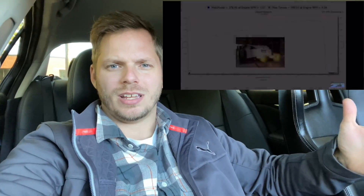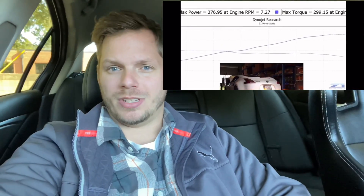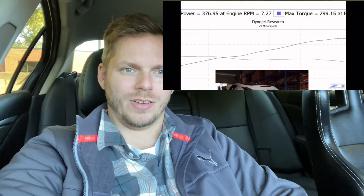We're piggybacking off the 400 horsepower video I did not too long ago. In that case we were looking at a Z1 Motorsports 370Z — not their car, but one they worked on — that made 376 horsepower to the wheels and 299 foot-pounds of torque. That involved JWT custom-ground cams, E85, full bolt-ons, and a tune. It still came up short of 380 wheel horsepower and didn't break the 300 foot-pound mark, and it was already a significantly expensive project.